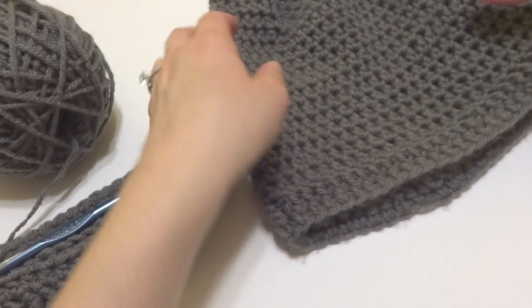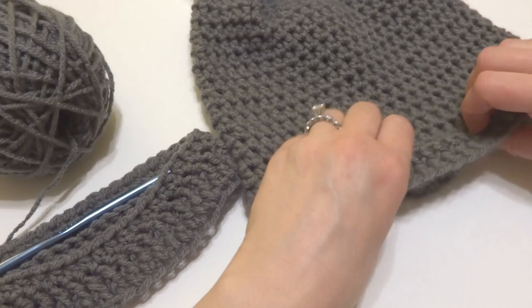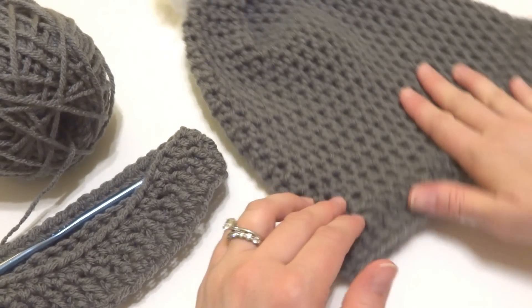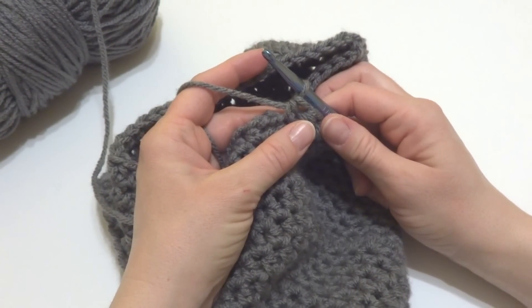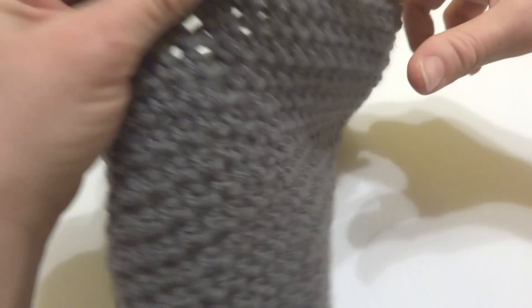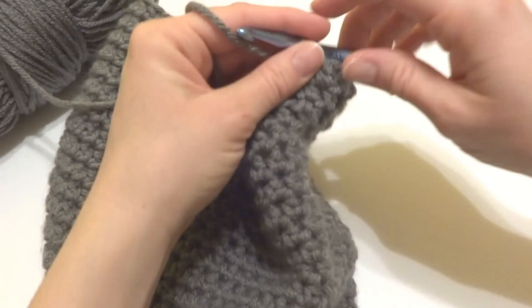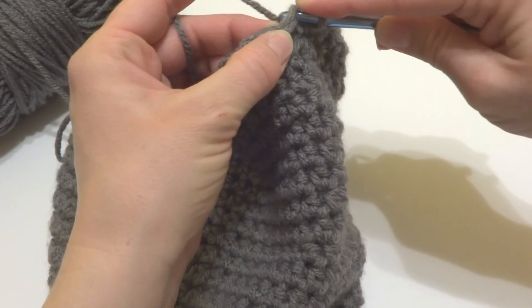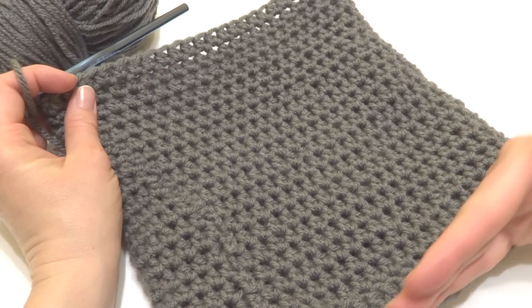To keep going, repeat round three over and over again until the height of your hat from where you started measures nine inches. Then we'll move on to the top part of the hat. I worked round three until my hat was about nine inches from the beginning, then joined the last round with a slip stitch.